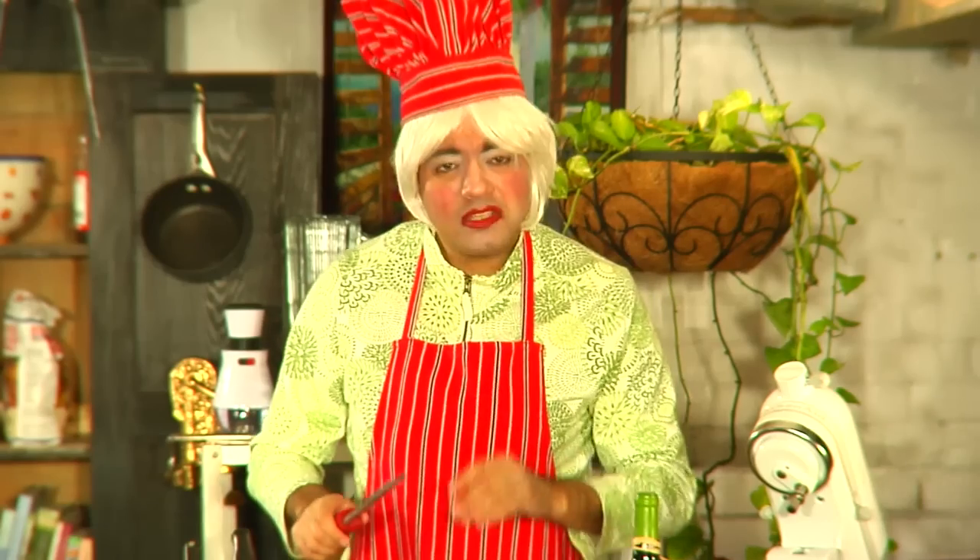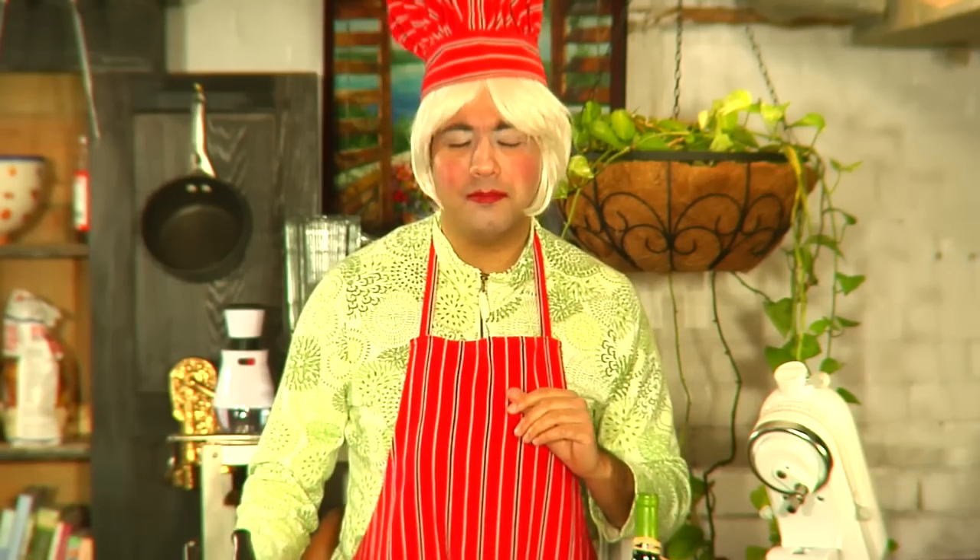Never use garlic powder — bad balls. You're going to want to take fresh garlic, and then you're going to want to mince it, just so it melts in your mouth. Mmm, delicious.